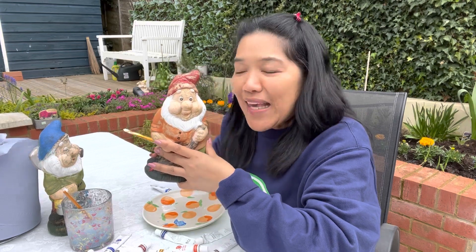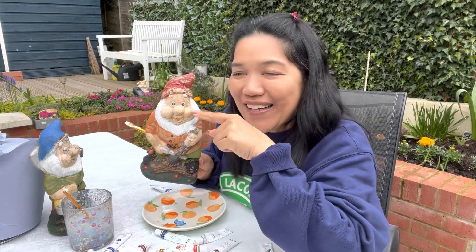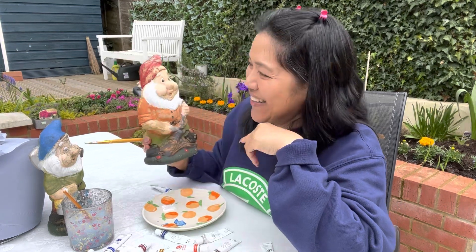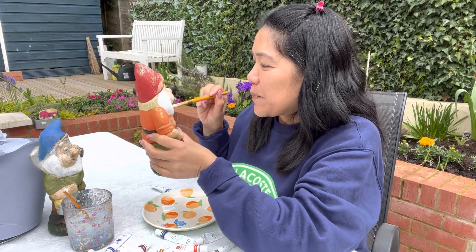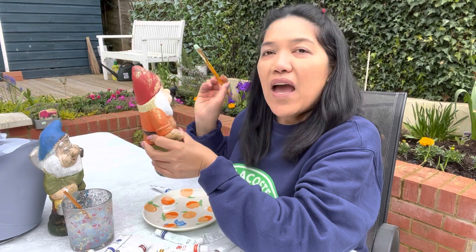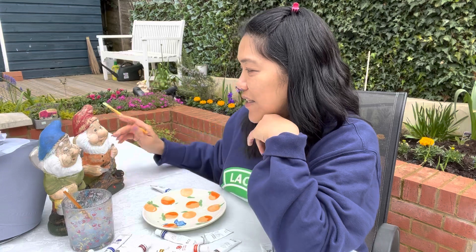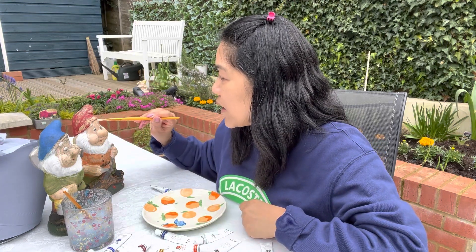The dwarf looks like me — I've got very fat cheeks here. Oh God, so cute! Our life here in England, you just have to entertain yourself. I'm enjoying it, I'm okay.